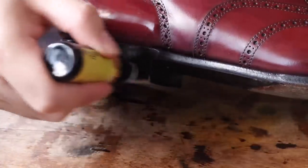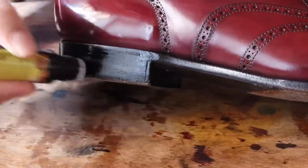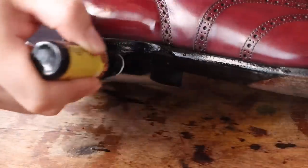When it comes to black edge dressing, Fiebing's roller is extremely hard to beat. It's really affordable and it really gets that black looking super, super shiny — so it's one of my absolute favorites and it always looks great.